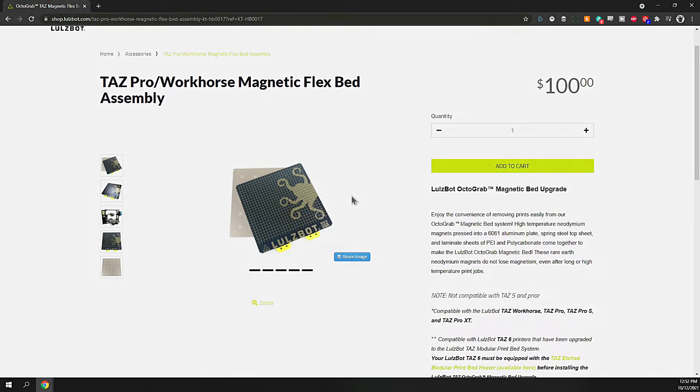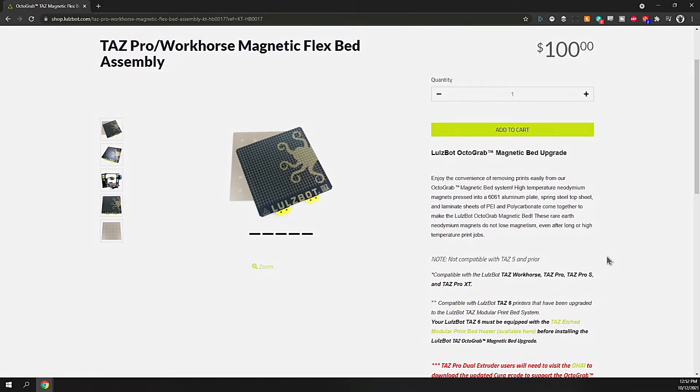The upgrades I've included on the TAS include the Slice Engineering Mosquito Magnum Plus hot end, the Bondtech extruder, along with the whole gantry, linear rails, and other upgrades covered in the previous video. Even though it says it's not compatible with TAS 5 and prior — and my machine is a TAS 4 — I've independently upgraded many aspects of it, which probably make it compatible. So I took a leap of faith and purchased one for a hundred bucks.